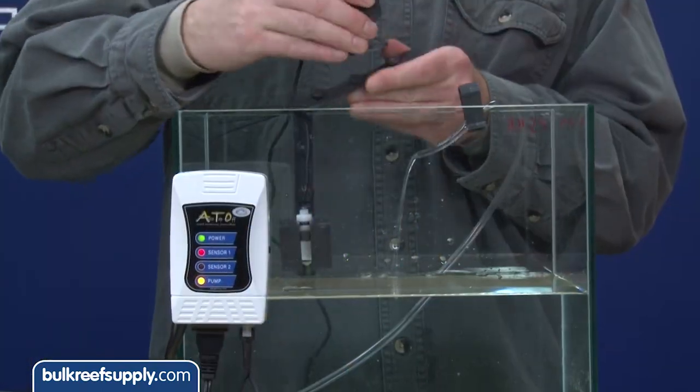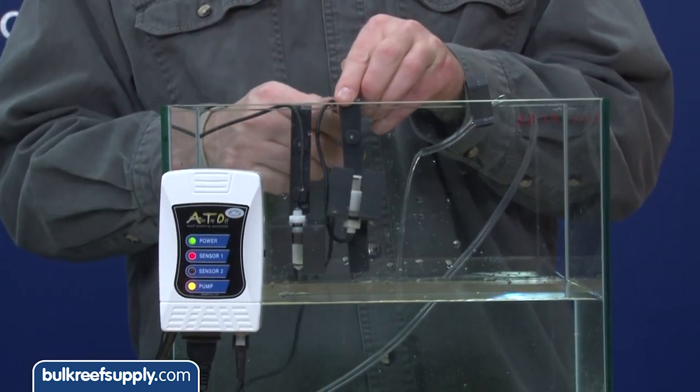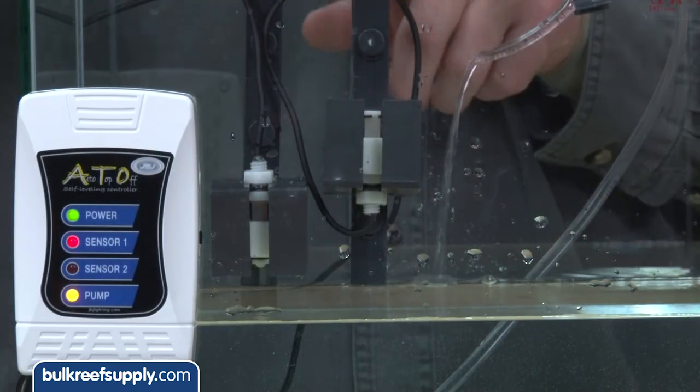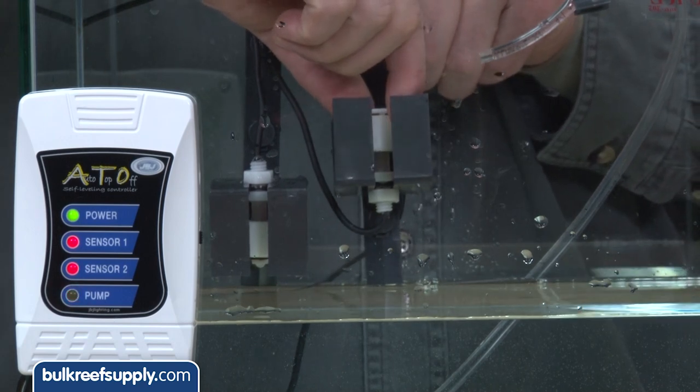For those of you that don't know, an auto top-off is just a system that uses a float, optical or other sensors to monitor the water level. When water evaporates the sensor turns on a pump in a fresh water storage container. Once it has replaced the evaporated water the sensor is triggered and it turns off the pump. Pretty simple.